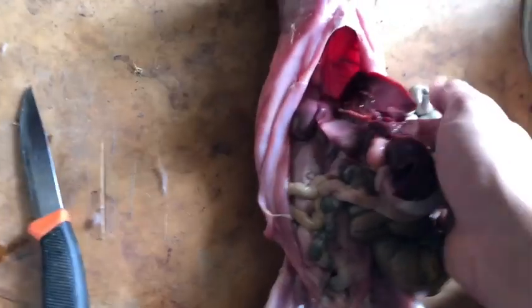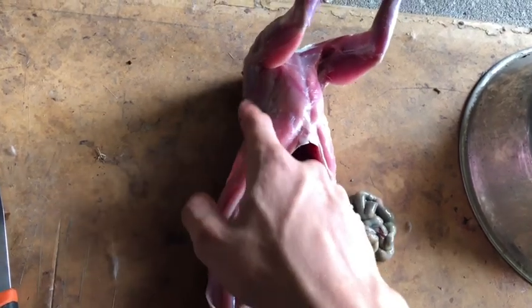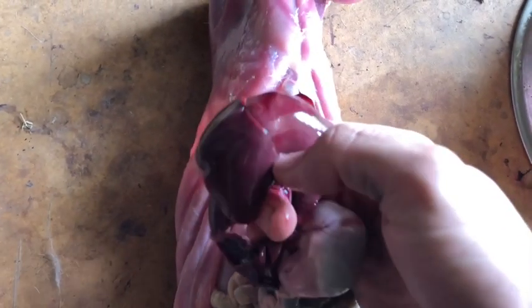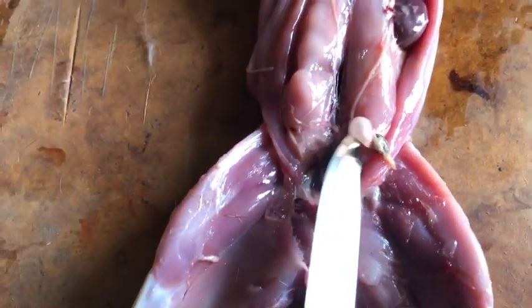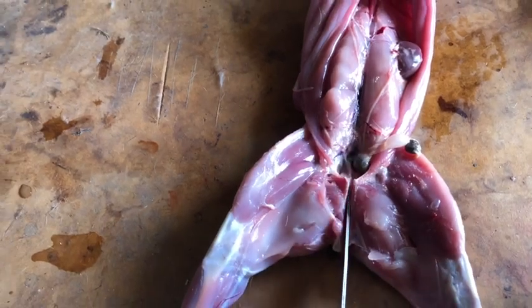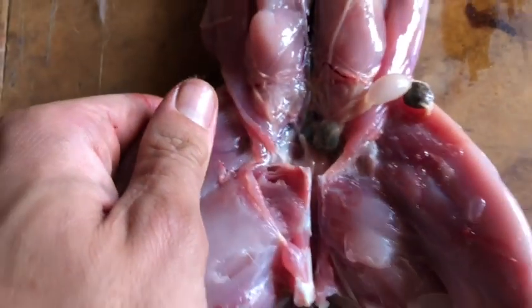Opening up the gut cavity now. The good thing about head and neck shots is you don't have to deal with mess in the guts, because shooting in the body area you're pretty likely to hit the gut sack, which is no fun. I'm looking at the liver now — nice and healthy — so I'll eat that along with the heart and kidneys. One last tip: if there's any bowel content left, put your knife there and apply hard pressure to break that bone, then open it up and clear the rest out — it just makes the carcass that bit cleaner.